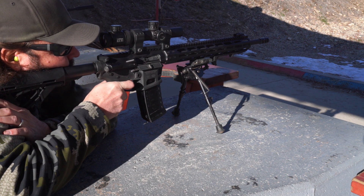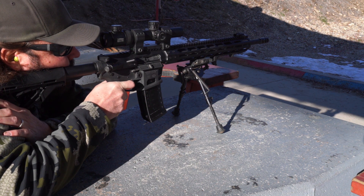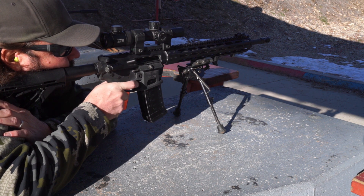We frequently get asked if the Quattro 15 can use standard magazines, and there are plenty of folks suggesting they don't want to be limited to just the quad mag 53. In today's video, we're going to go over how easy it is to convert your Quattro 15 to using standard Stanag pattern magazines.